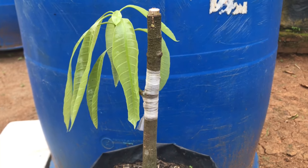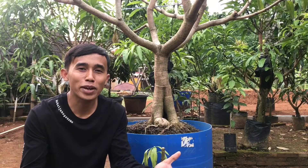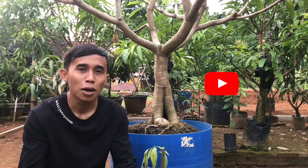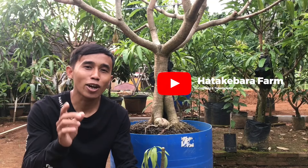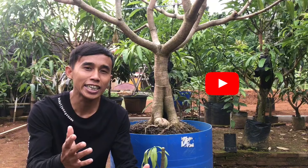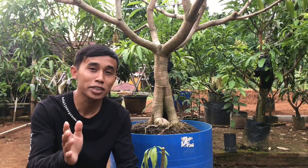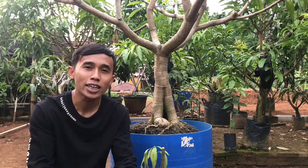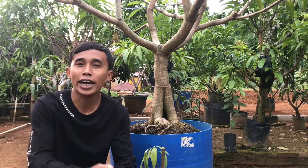Assalamualaikum warahmatullahi wabarakatuh. Selamat datang kembali di Hatake Para Farm Channel. Pada kesempatan kali ini, saya akan mencontohkan teknik okulasi. Di sini saya akan mencontohkannya pada pohon mangga, walaupun teknik ini bisa dilakukan pada alpukat, pohon jeruk, kelengkeng, dan pohon buah lainnya.